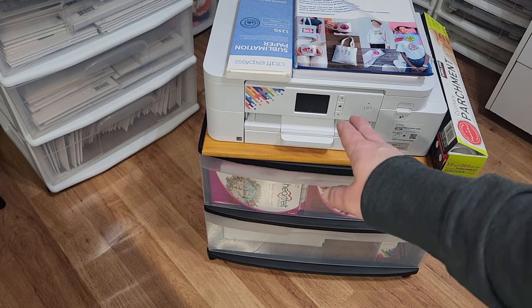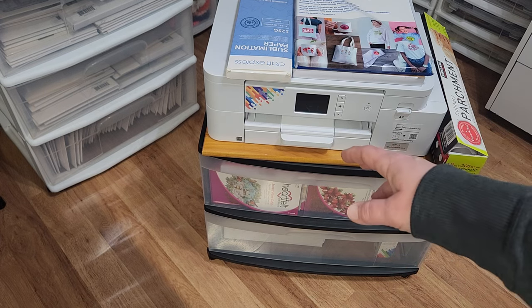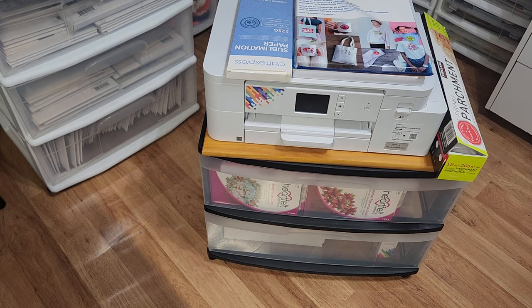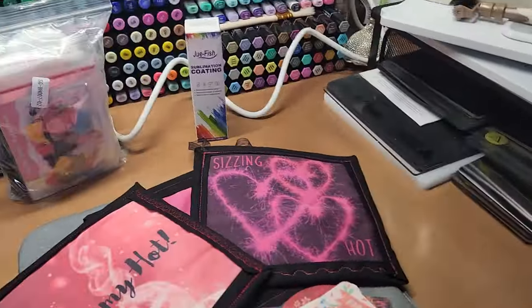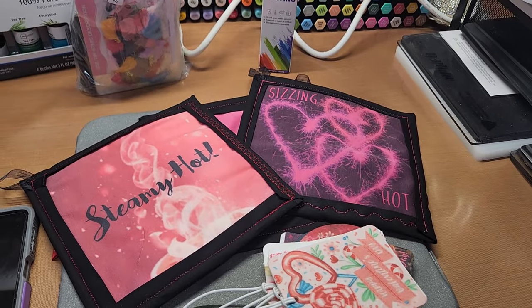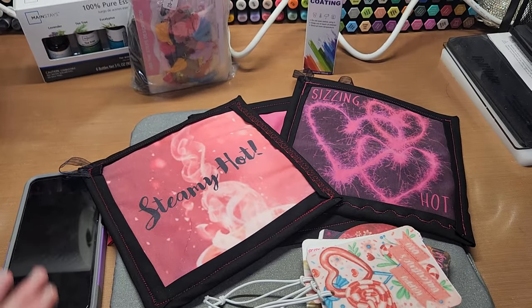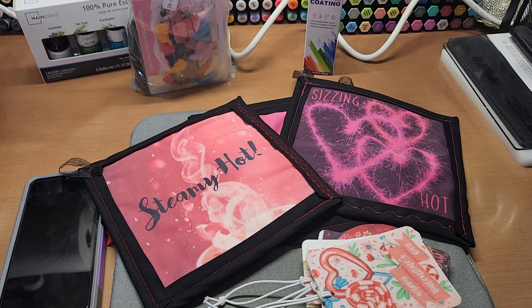We're using this to print out the sublimation. When I send something to the printer, this is where it's going to go and it works so wonderful. It's wirelessly connected, so you just use an app on your phone — the Art Spira app. I think that's how you say it — Art Spira.